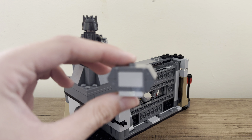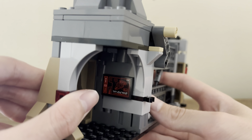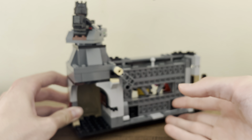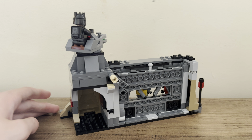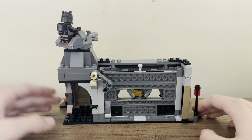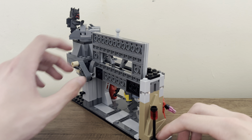Hello everyone, my name is Zard and welcome back to another video. Today I'll be taking a look at LEGO Star Wars set number 75386. This is the Paz Vizsla and Moff Gideon Battle from Mandalorian Season 3. It has 289 pieces, costs $40, and has four minifigures: two of the new Imperial Praetorian Guards, Moff Gideon, and then Paz Vizsla, who is an updated version of his original from the Armorer set from a few years back.